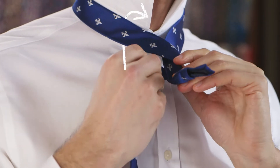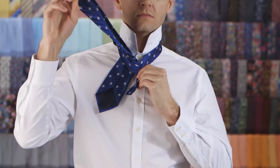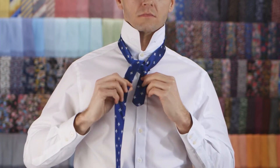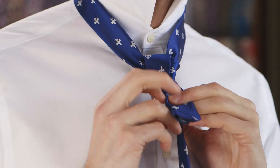Pull the wide end up through the neck loop from underneath. Pass it down to the left side. Cross the wide end behind the knot and pull towards your right.